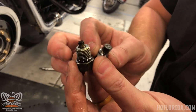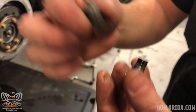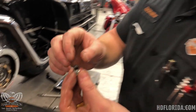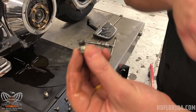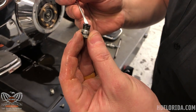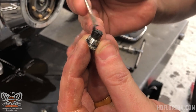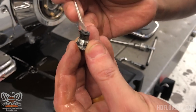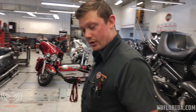These drain plugs have magnetic tips. This was our engine oil and there's nothing on there, which is outstanding. A brand new motor will have wear and tear and there will be little metal shavings on it. The primary — current day models will have a plug like this, but this 2003 has this style. On a primary where your clutch is, that drain plug will always have what looks like goo — it's just little metal shavings with oil blended together. Before we go back in we just make sure it's cleaned and then we'll be safe to roll until our next service.